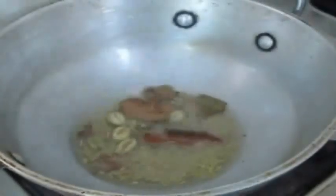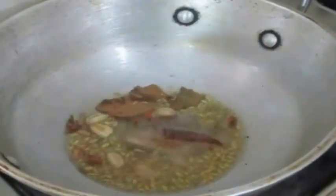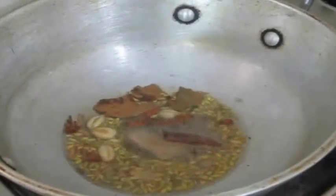In the next process, in the wok I have gone ahead and heated some oil. To the oil I am going to add spices like cinnamon, cloves, cardamom, bay leaves, and fennel seeds. I am just going to fry all of this. I have also added nutmeg.